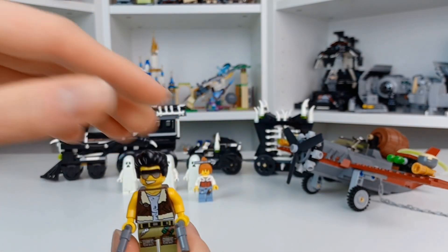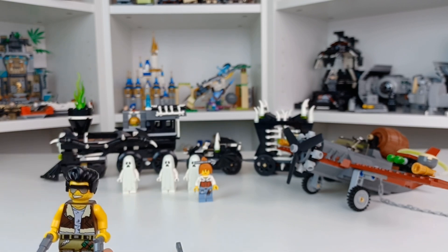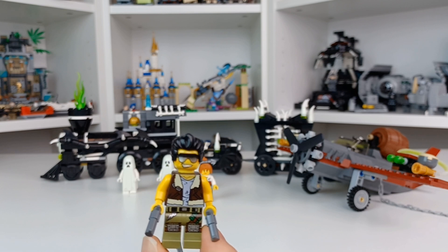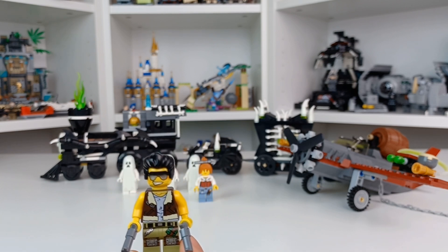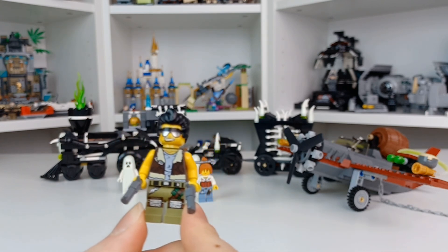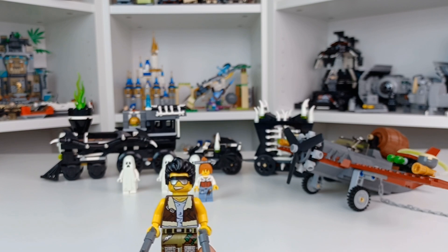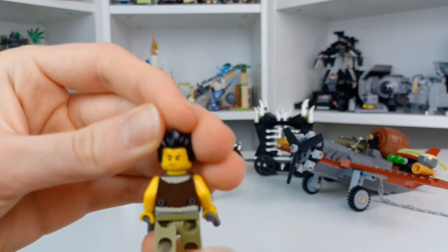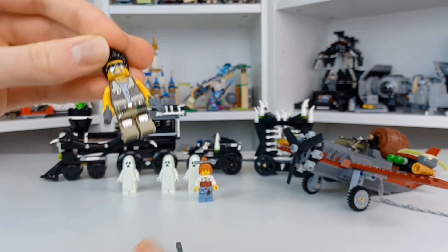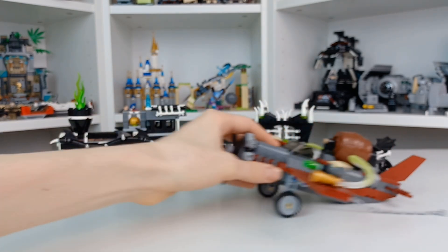But now we get to what I think is the coolest figure in the set: Frank Rock. The first character I can think of who's close to him is Tank Dempsey from Call of Duty Zombies — I could see this guy yelling 'Hoorah!' He has metal-like knee pads, chains going up his legs, vials on one side, a very dirty shirt design, and sunglasses. One side has a determined face — this face design is close to a few City ones — and it all just works together really well.